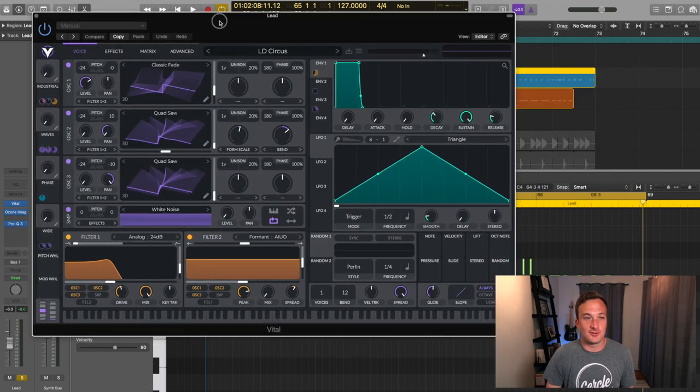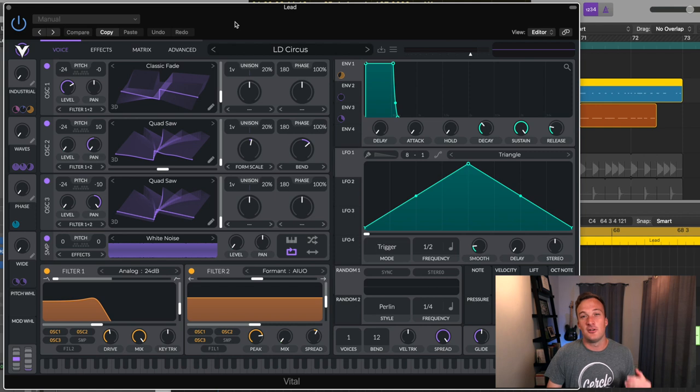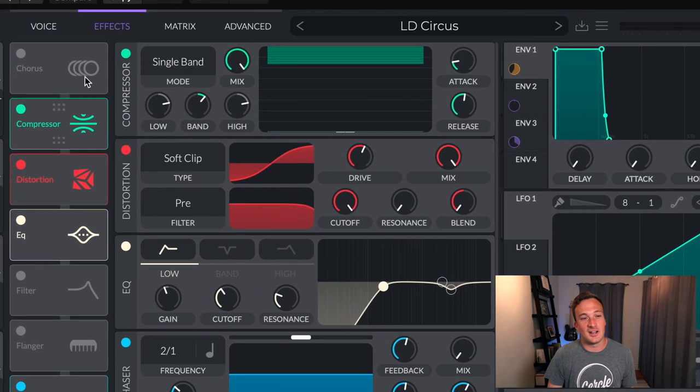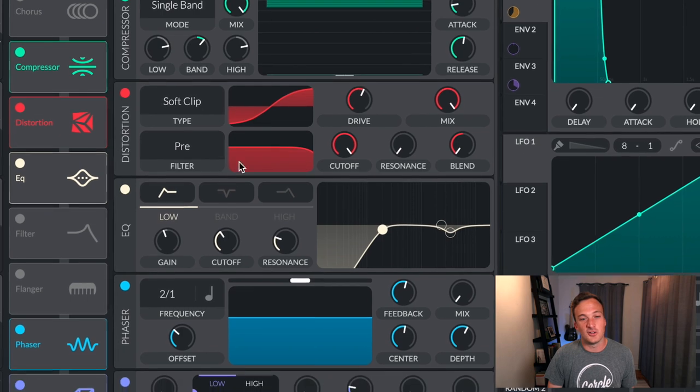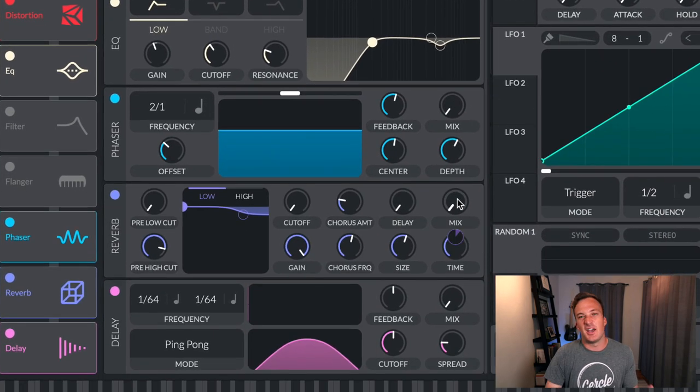It's a sound also from Vital and also from my new preset pack that just came out, but I tweaked it a little bit. It's just this classic fade wavetable right here. And I'm actually not using oscillator 2 or 3 in this sound either. Then over in the effects section, I've got some compression, a little bit of soft clip distortion, this EQ on here, and I actually took the reverb and the delay totally off so it's completely dry.